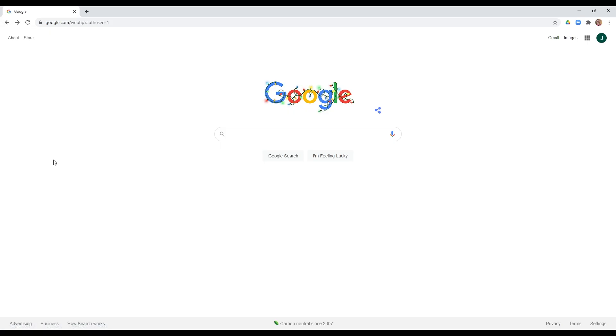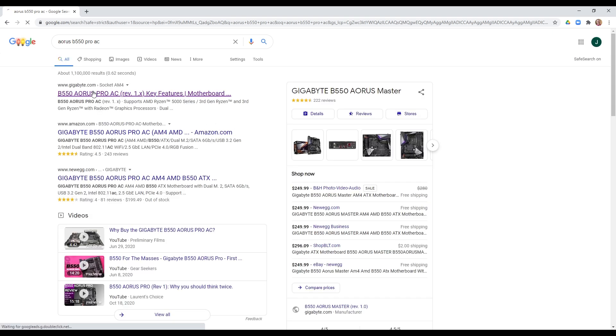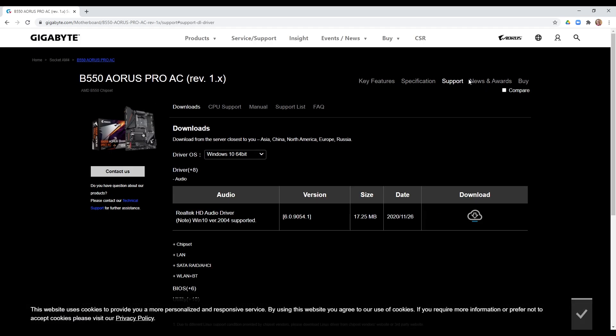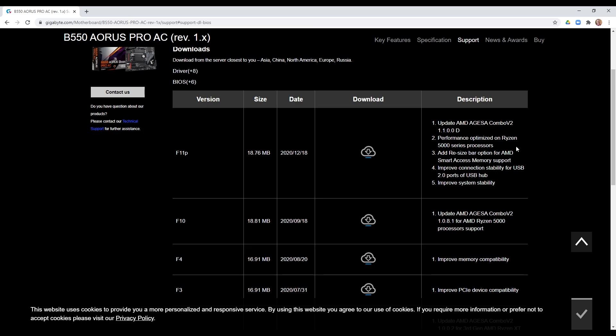Now that our thumb drive is ready, we need to download the BIOS. Just go to Google and type in the name of your board — mine is an AORUS B550 Pro AC, which is a Gigabyte board branded as AORUS. Click it when it pops up in the search results. You want to end up on your motherboard manufacturer's website — not Newegg or Amazon. Find the Support section, then Downloads, and locate the BIOS. Find the latest BIOS update for your board.